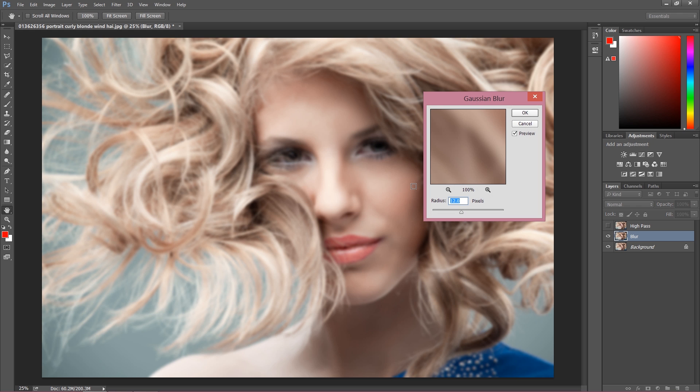My radius is at 12 pixels and it's totally fine. Keep the radius around 10 pixels — it's pretty much universal. 10 or 12 are both fine; there's not a huge difference. Just don't add something like 20 pixels — that would be too much.